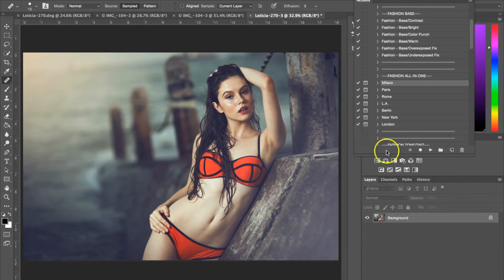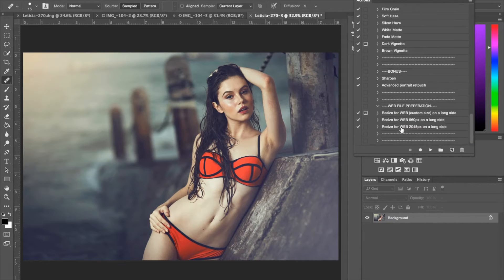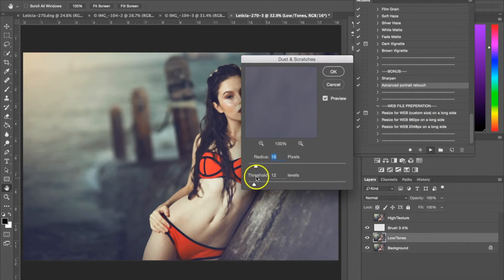The next action I'm going to use is the bonus action that comes with it, which is the Advanced Portrait Retouch. I'm going to select the action and hit play. This box right here is basically looking for dust and scratches, and this is going to work for when I do some frequency separation and smooth out the skin a little bit. So just hit OK.